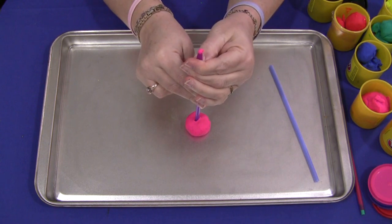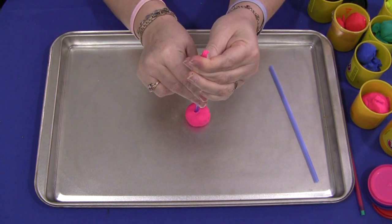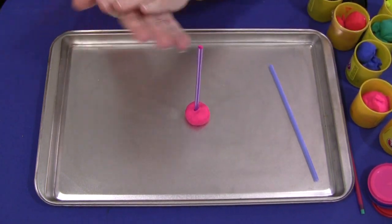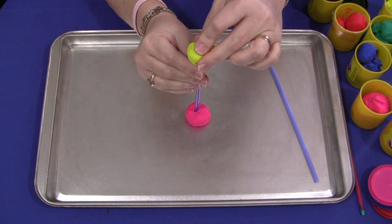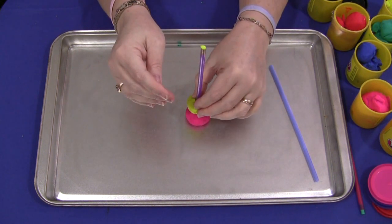If you want, you can show the children how to just pinch the straw and slide up with it, and some of the Play-Doh will come out — not all of it will come out of the straw, but some of it will. So you can take another color, and it will hang on to the straw. Put the Play-Doh ball on top and push down gently.